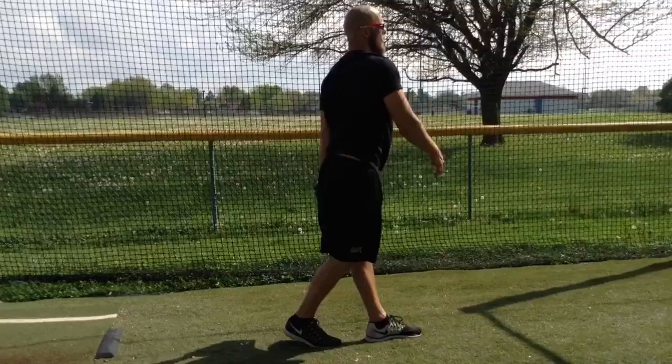Do this for about 20 to 25 reps when performing this drill, work on that balance, make sure your core is consistent, throwing that fastball, throwing strikes — ball pickup drill.